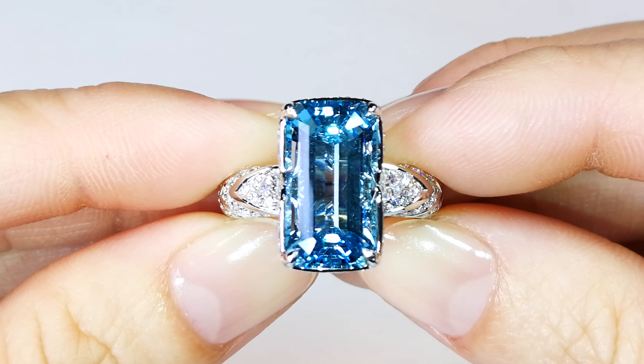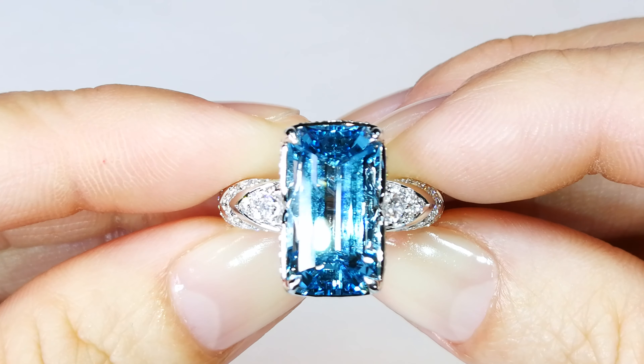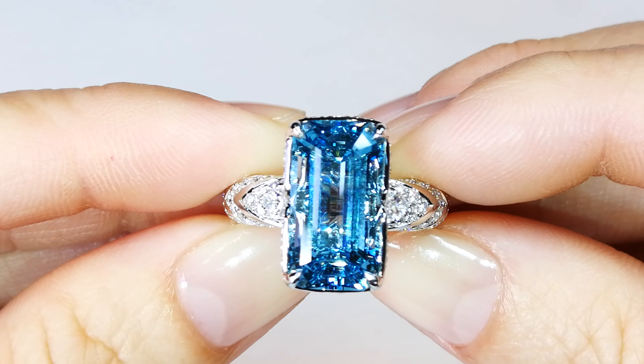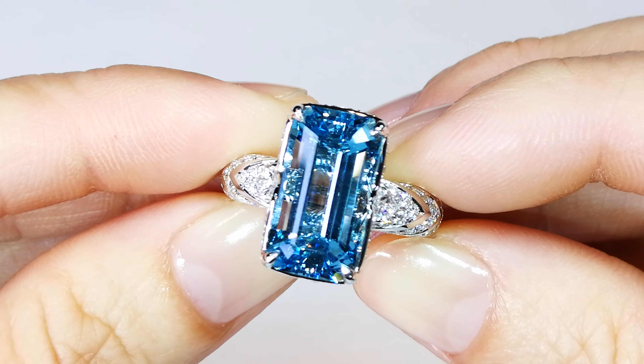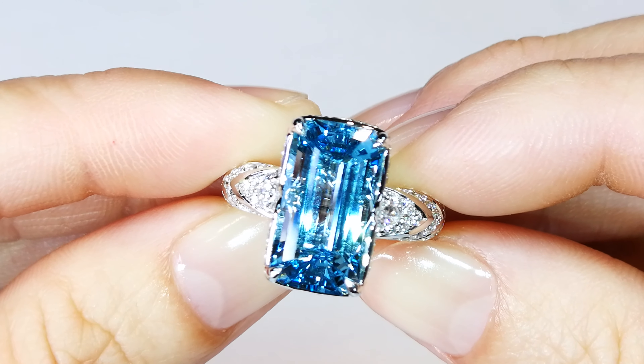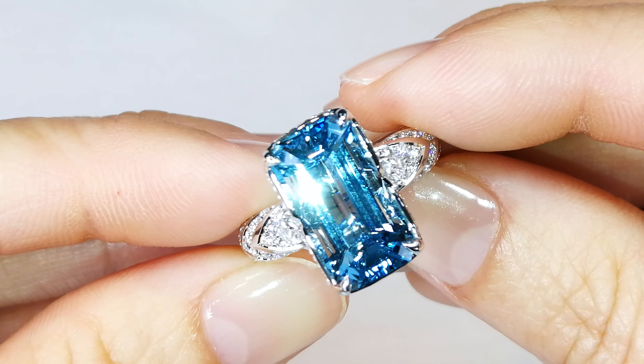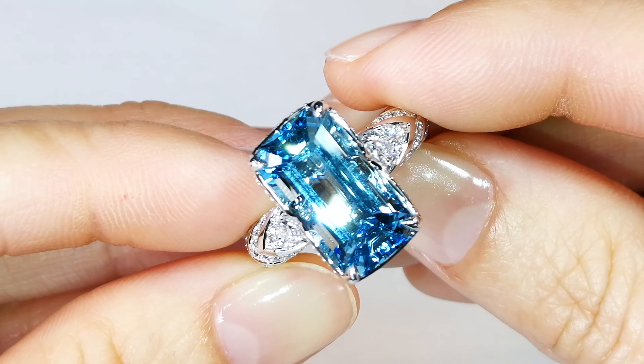You're looking at a six carat vivid saturated blue Santa Maria aquamarine from Brazil. This particular stone weighs in at 6.11 carats. It has one and a quarter carats in this beautiful design, aeronautically engineered by Cap Florence.